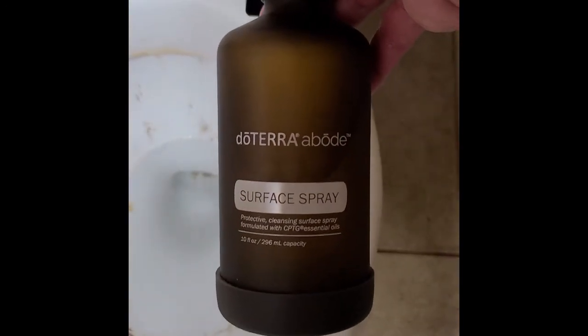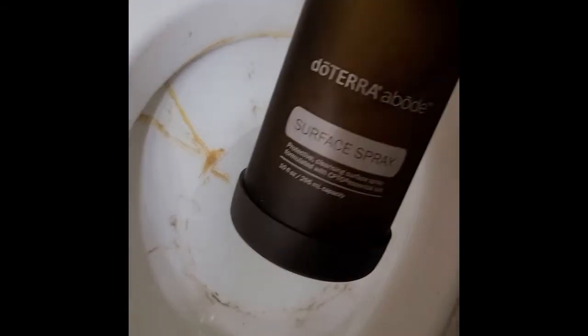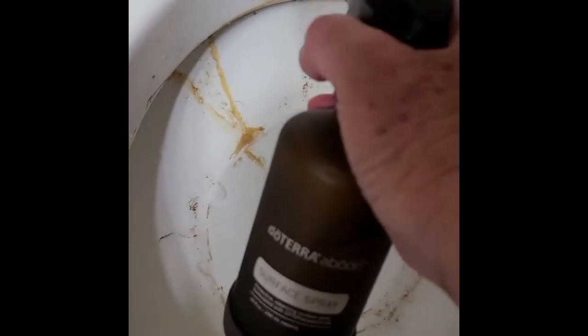I sprayed the rim with the new abode surface spray cleaner. All I did was spritz around the outside, take my cloth, and wipe one time. I didn't have to scrub, I just wiped — it is completely clean. I am blown away. Now I'm going to use the surface cleaner because this toilet was really really gross.